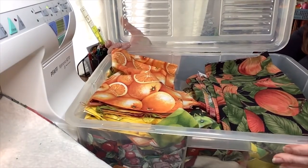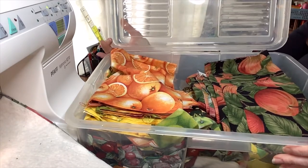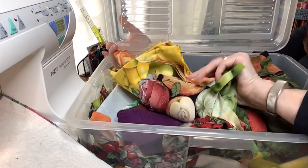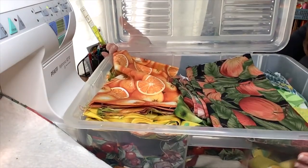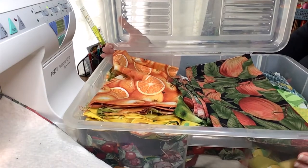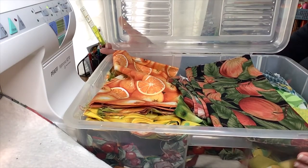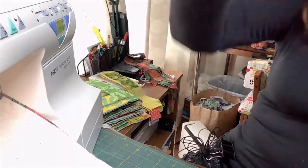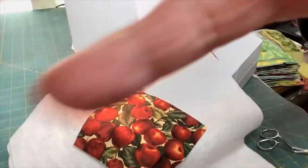Hi, it's Liz Thompson at Sew with Liz. Just before we go to the machine, I want to show you my big Rubbermaid tub with all my scraps of fruit and vegetable fabric and other lovely fabrics that go with those. I've got plenty of stash to use up, and I'm going to show you today another way of using up your stash.